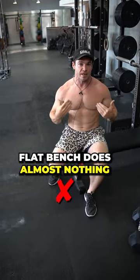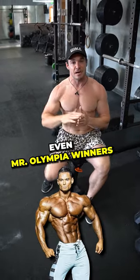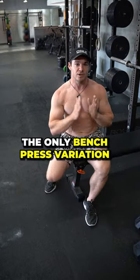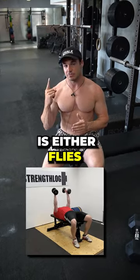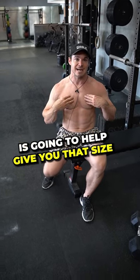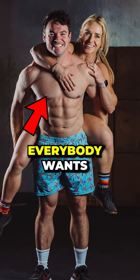Flat bench does almost nothing for the way that your chest looks. I've had multiple bodybuilders on my podcast, even Mr. Olympia winners, tell me that they never do flat bench at all. The only bench press variation they do is either flies or incline bench press, because incline bench press is going to help give you that size on the top of your chest, actually lift it up and give you that impressive chest that everybody wants.